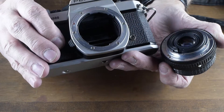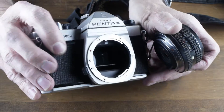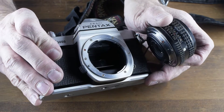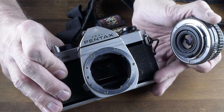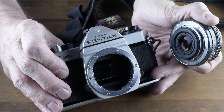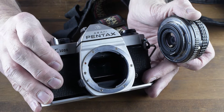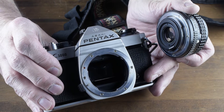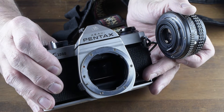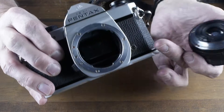Looking inside, I see a little bit of goo on the mirror — not a lot, but it happens as the foam deteriorates inside some of these older cameras. This one has the start of a little bit of foam deterioration, with small specks on the mirror that you might be able to see in the viewfinder, but most of the time you might not even notice and it might be fine to work with.